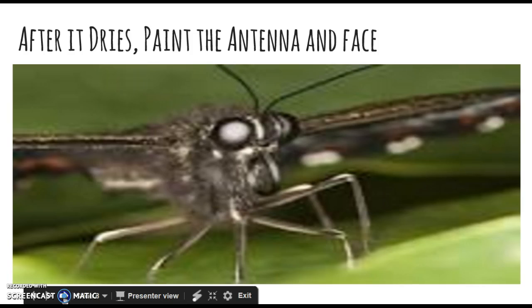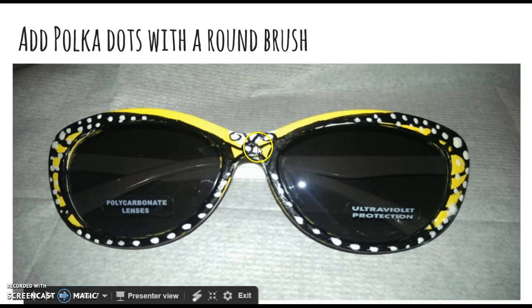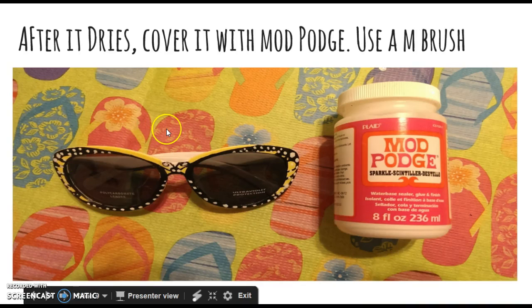After it dries, paint the antenna and the face. This is actually really creepy, but here's my cute little butterfly face with the curly antennas.